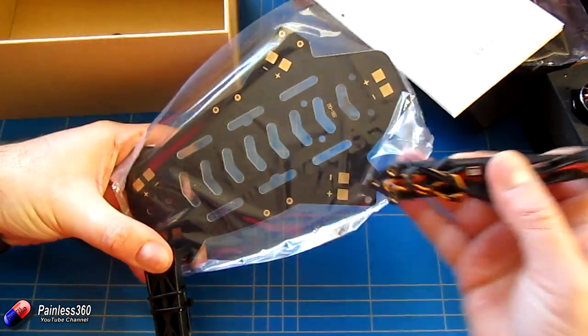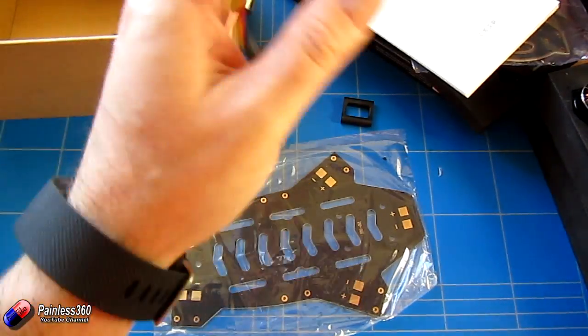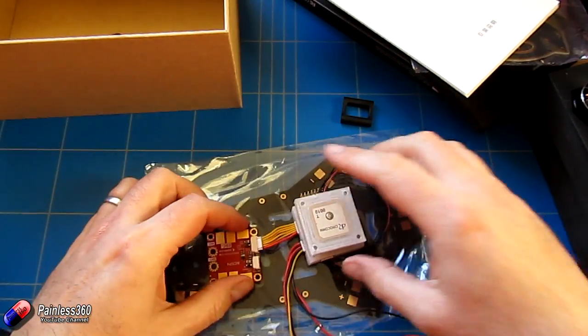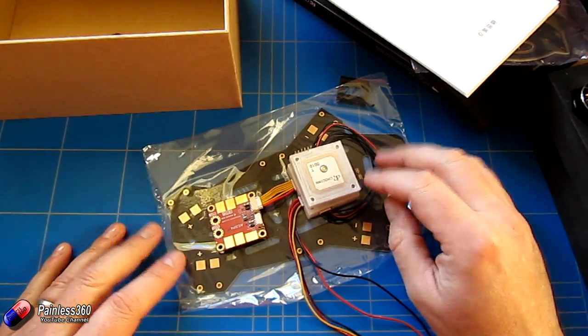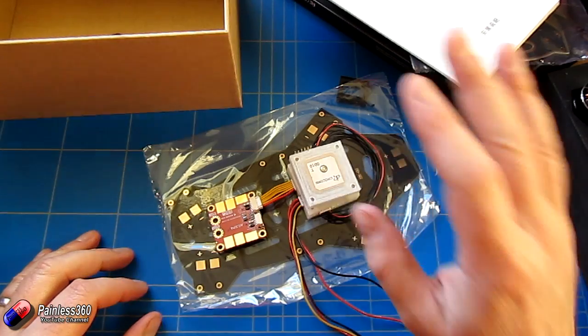So it's going to be a reasonable size. What we should be able to do is install the Pixhawk, the power distribution board, and everything, and have lots of room left over. So I just wanted to give you a quick look at this frame.